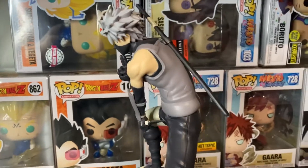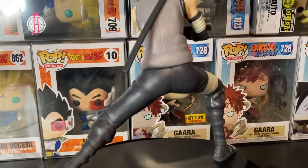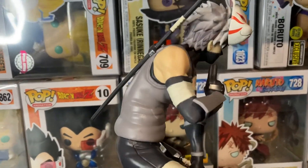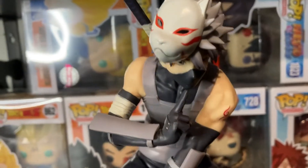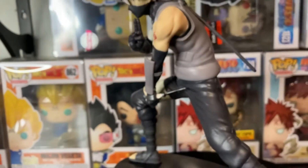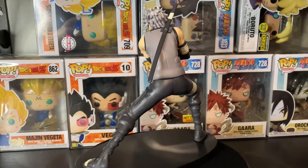Thank you all for watching the video — I had so much fun doing my first figure review. If you liked it, please leave a like and subscribe if you haven't already. The next figure review drops next Thursday — we're going to do Vibration Stars Minato — so get ready for that one. Thank you and goodbye everybody!